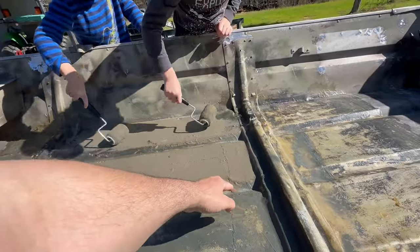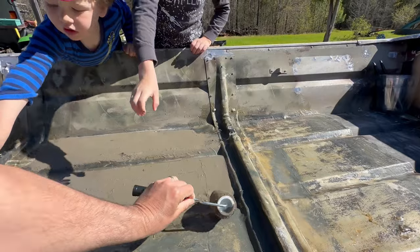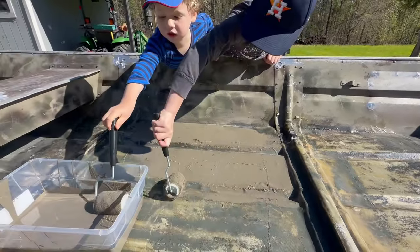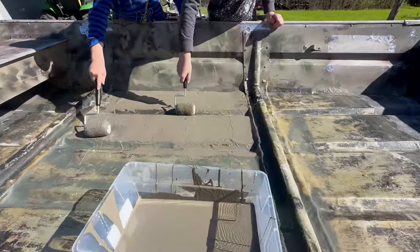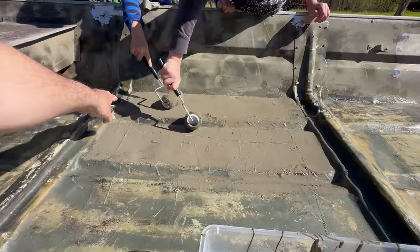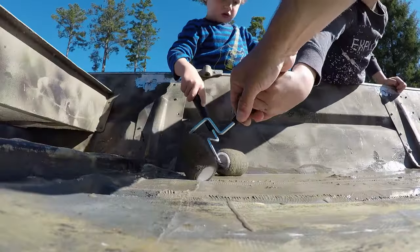And Hudson, right here when you see it, use the edge of your roller and come back like that. Use the edge to get in those tight spots. You're doing good though. Tucker, there you go — use all that extra paint right there and just keep pushing it, pushing it, pushing it.